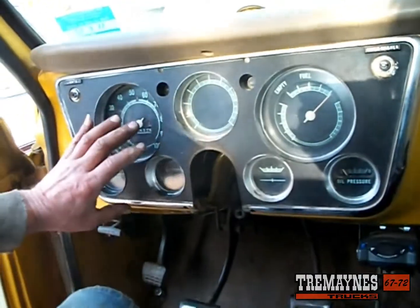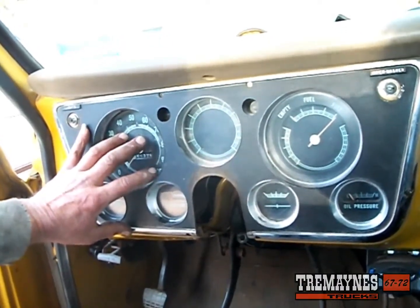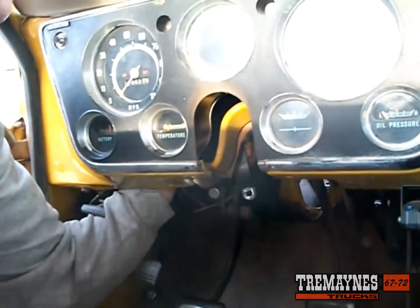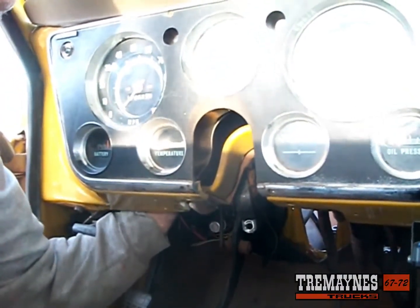Once you get those off, this is pretty straightforward. I can't show you because you won't be able to get the camera back there, but the first thing you've got to do is reach up there and get the speedometer cable disconnected from the speedometer — it's basically a hand, finger-tight type of nut. I'll show you once we get this bezel off.